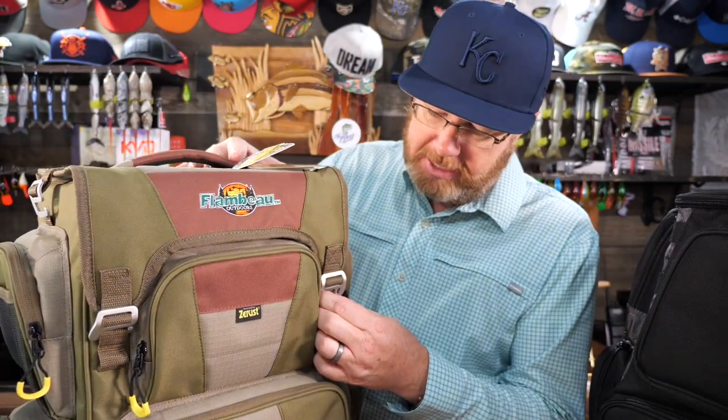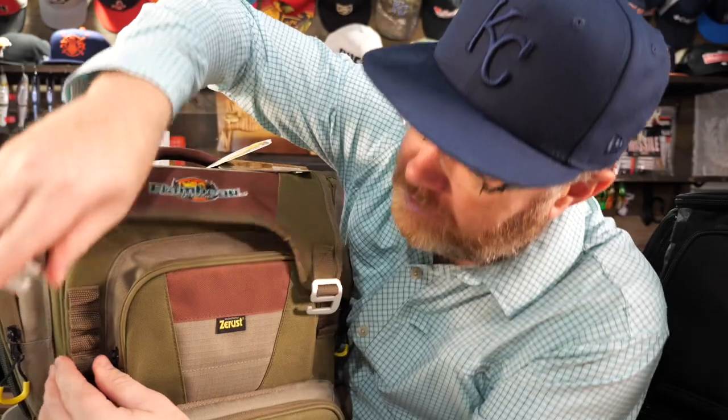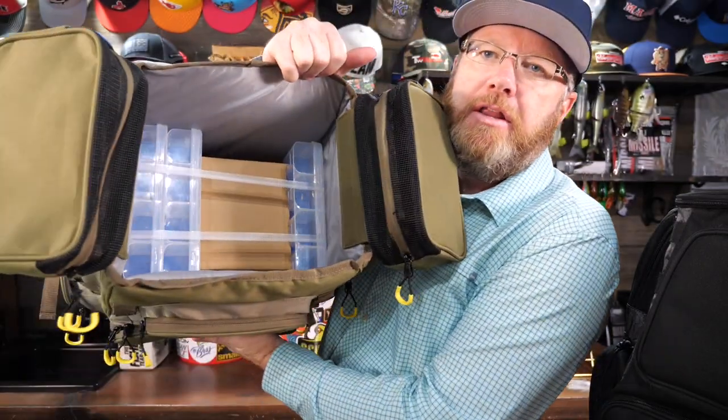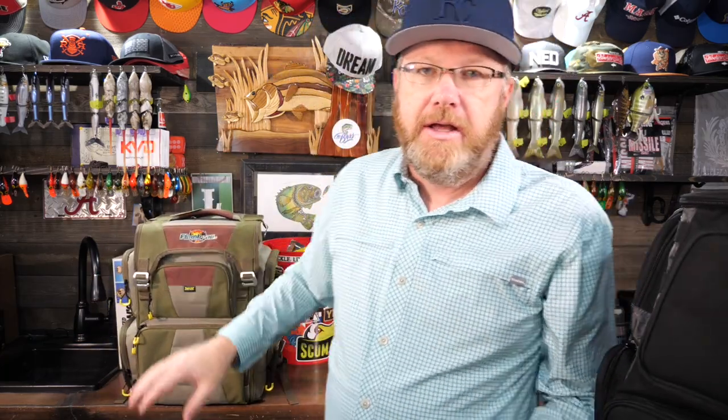What's the problem with this bag for some of you guys? The problem is the only way to get to your trays is you have to open the top. When you open the top, the 3700 trays stack in here vertically. A couple of problems with that: one, top entry is not always desired. And the second problem is I don't like sliding my trays in up and down vertically so they're sideways — all my lures, especially my soft plastic lures, have all bunched down to the bottom. That's a problem.